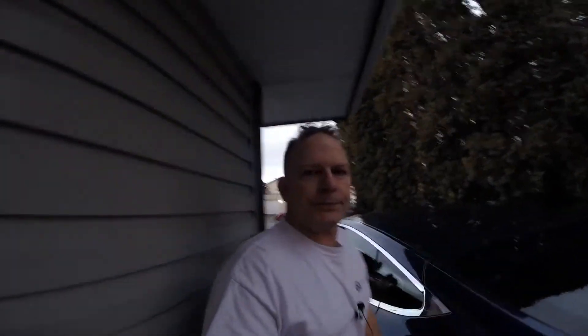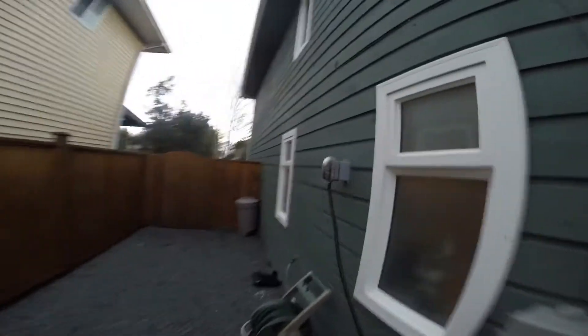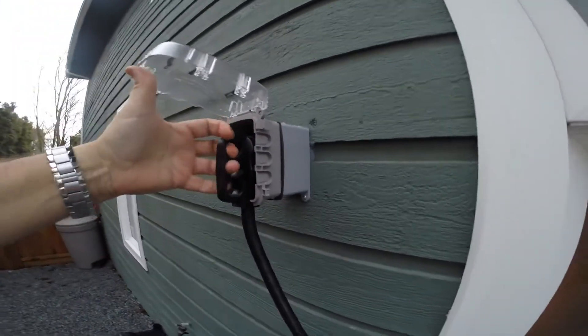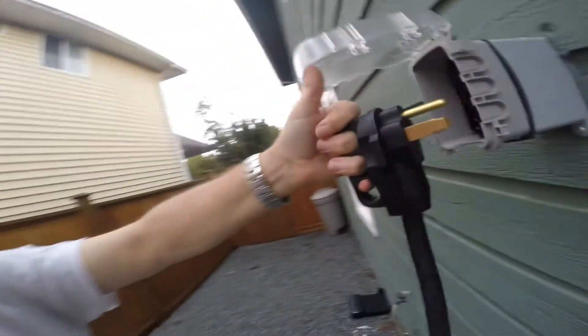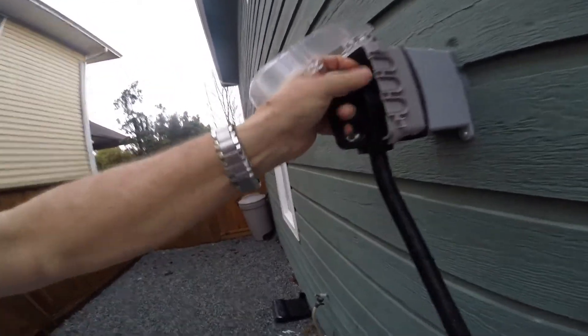Out on the side of the house, he installed an outside box with a dryer plug — I think it's a 14-50. So my extension cord plugs in there, runs down to here, and then I plug in my UMC. The whole thing cost $300 Canadian, so that's probably about $200 American. They installed a breaker, drilled through the house, and put a plug on the outside.